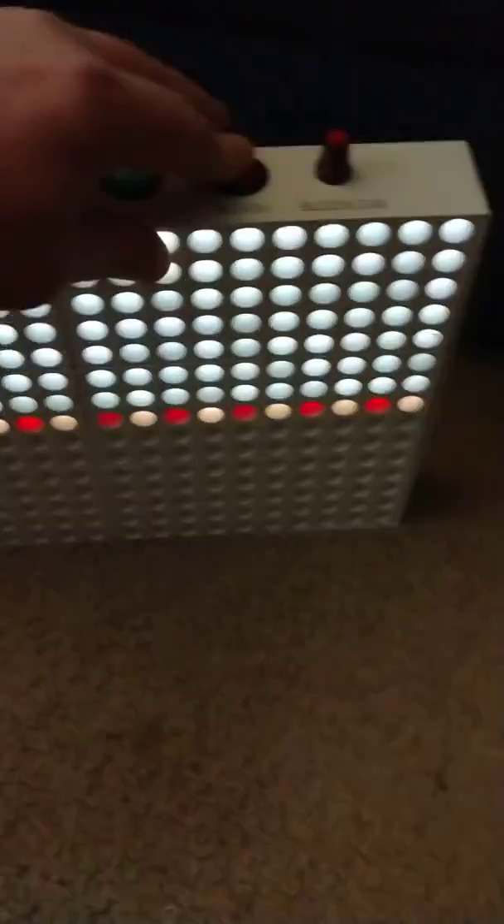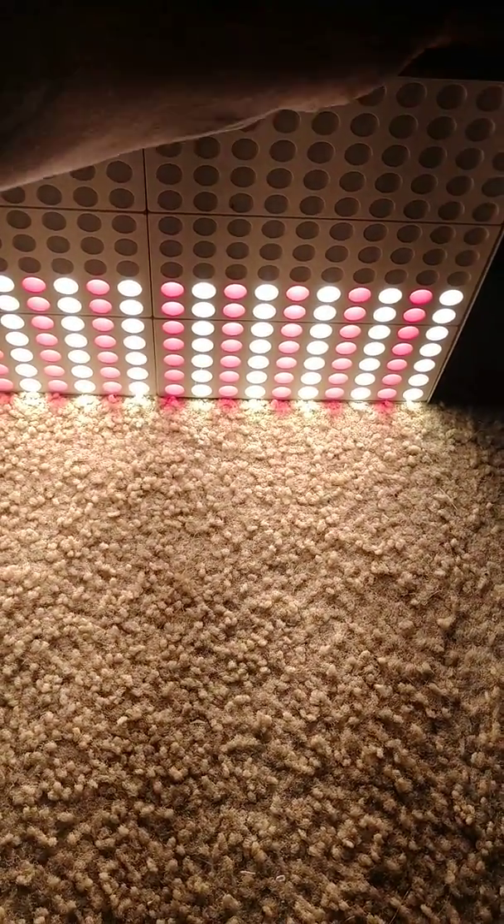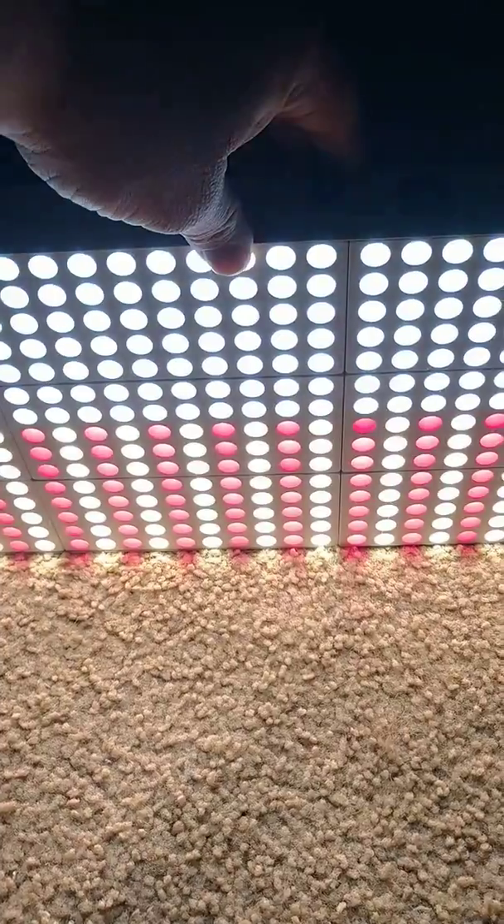Then turn the VEG off, turn the Bloom on, and the other half will turn on — and that is real bright. That's all your reds and yellows. You can use them both together, and then it's real bright. I suggest don't look right into this without protection because it is very bright.